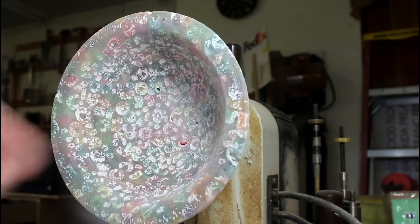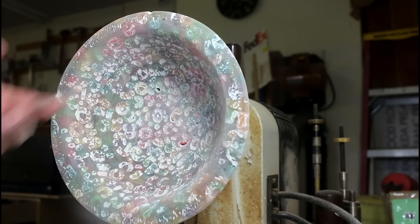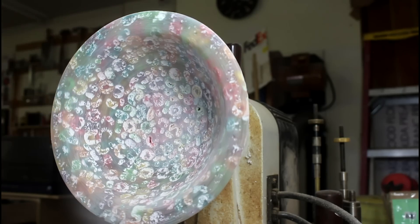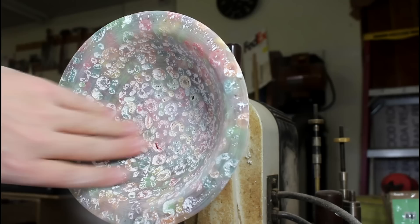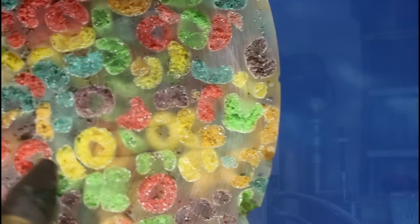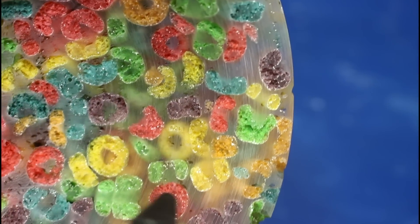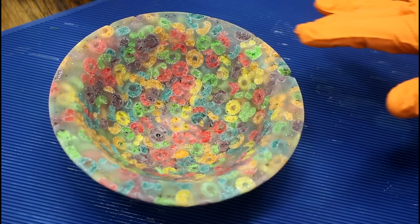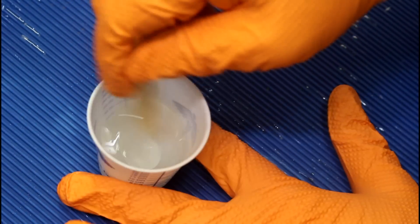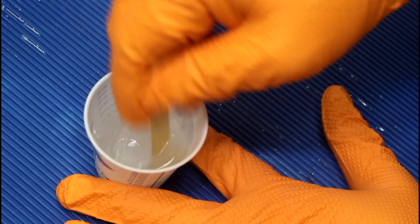Bringing it up to a polish right now would be of very little value because we've got so much exposed cereal. I'm going to take it over to the bench and put another coat of resin on. What I want to do is twofold: first, seal all of these pieces of cereal; and second, give a nice shine to the resin.